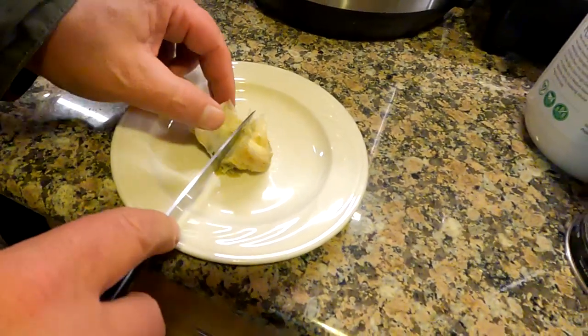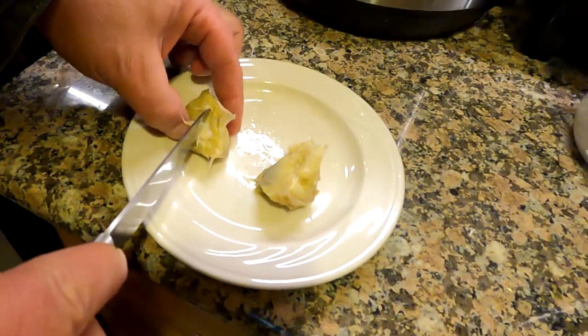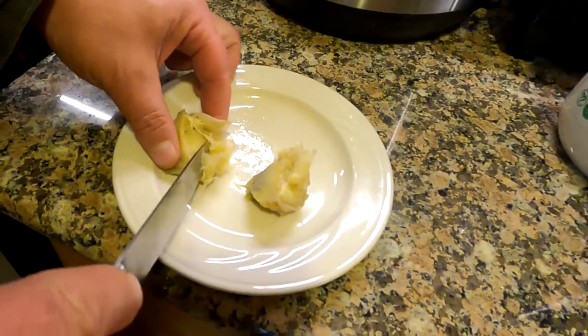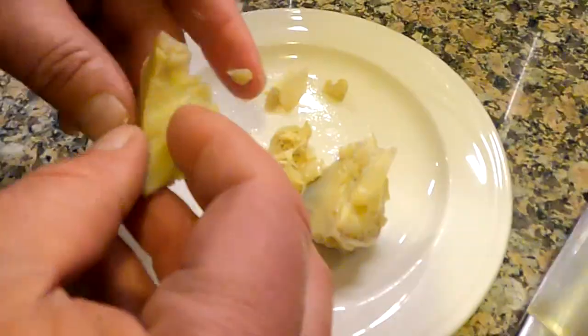Now once you've eaten all the petals, here's the best part — the heart. We're going to cut this in half, and what you want to do is remove this fibrous material, known as the choke, and it will make you choke. Artichokes are high in antioxidants as well, so enjoy them and get healthy in the process. But that's going to wrap up this video, guys. Thanks for watching.